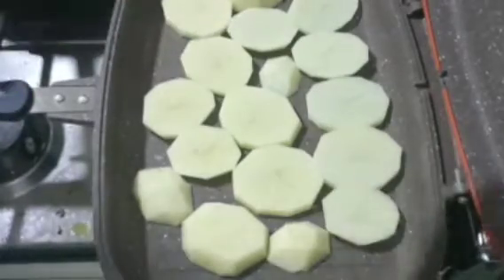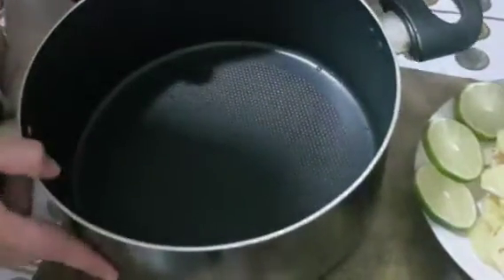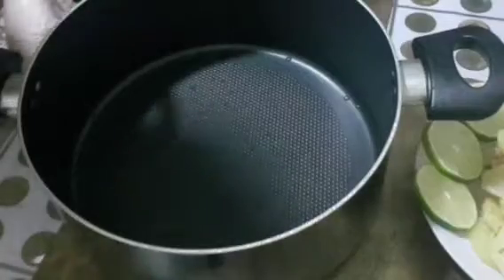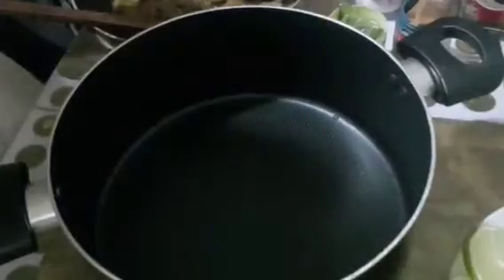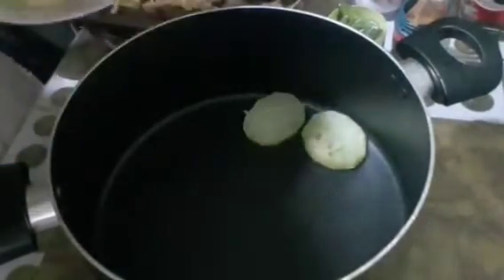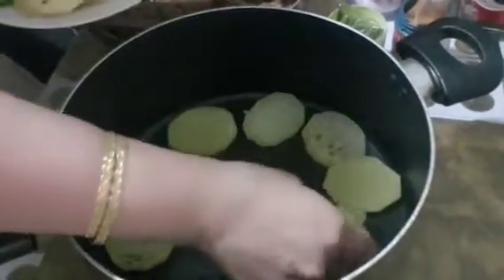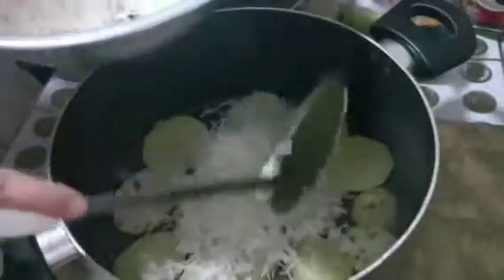Our biryani is now at the last step. Our grilled potato is done. We need to add the potato first, then add the rice on top.